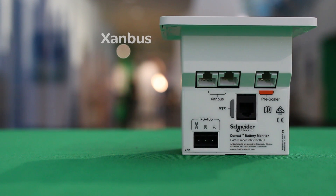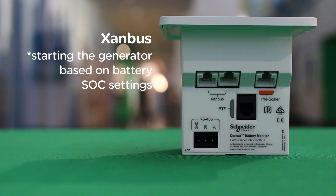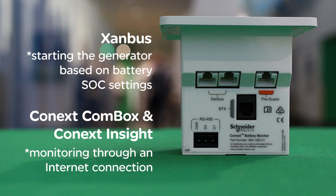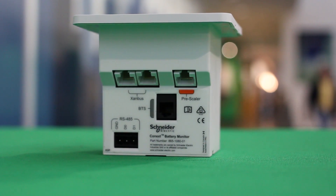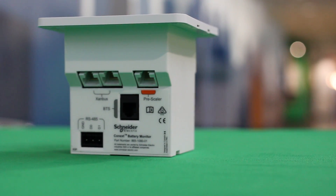When connected to a Xanbus system, the battery monitor provides system level functionalities such as starting a generator based on battery state of charge settings. When connected to Combox and Conext Insight, the batteries can be monitored remotely through an internet connection. The Conext battery monitor is a feature-rich product that helps you monitor and maintain the most valuable asset of a battery based system, ensuring long and efficient battery life.